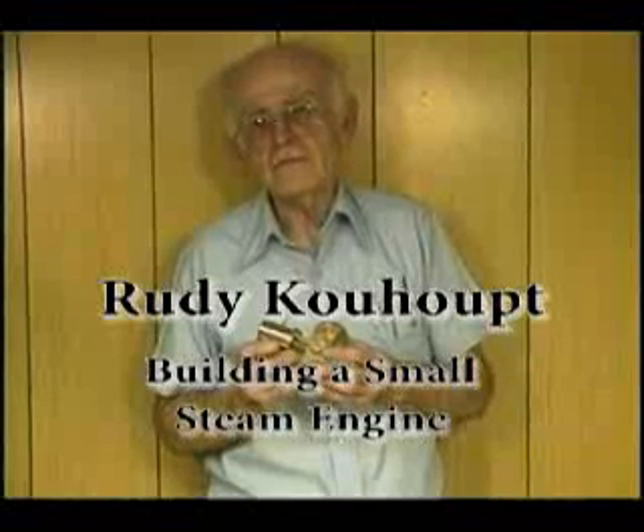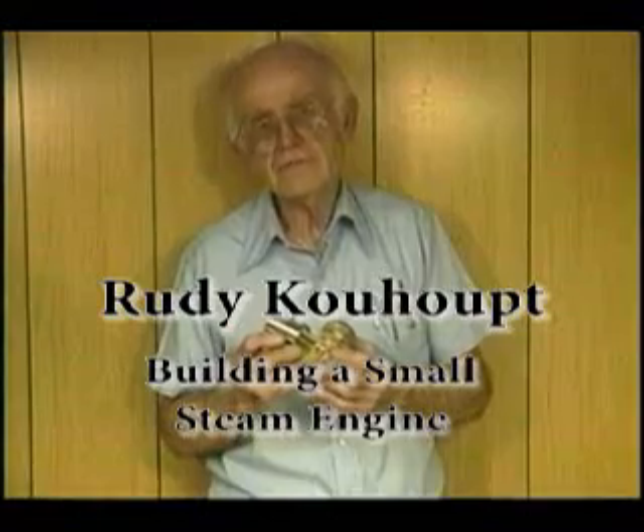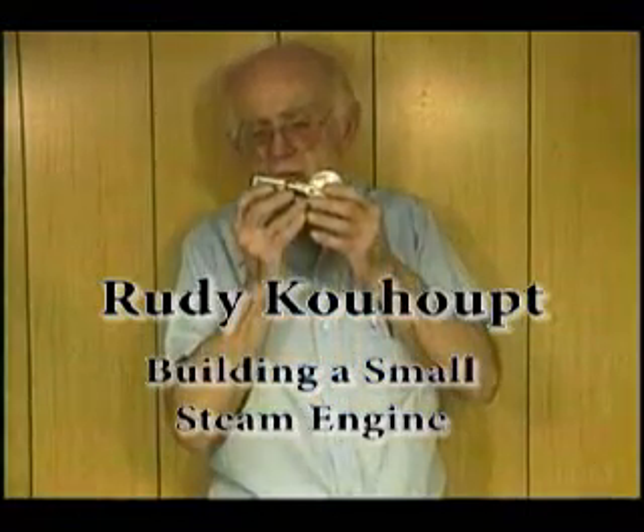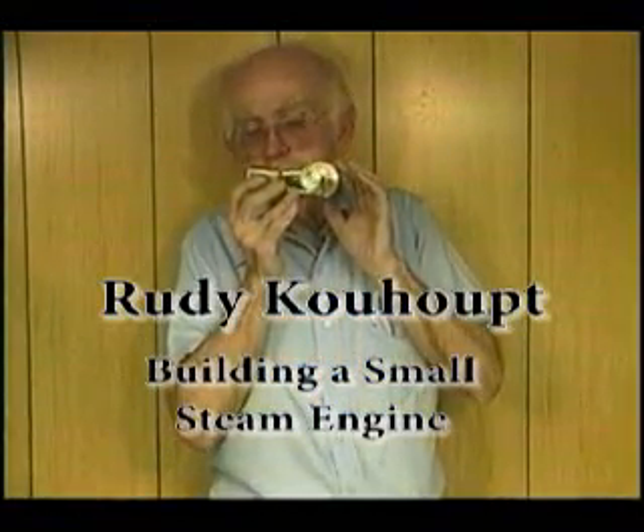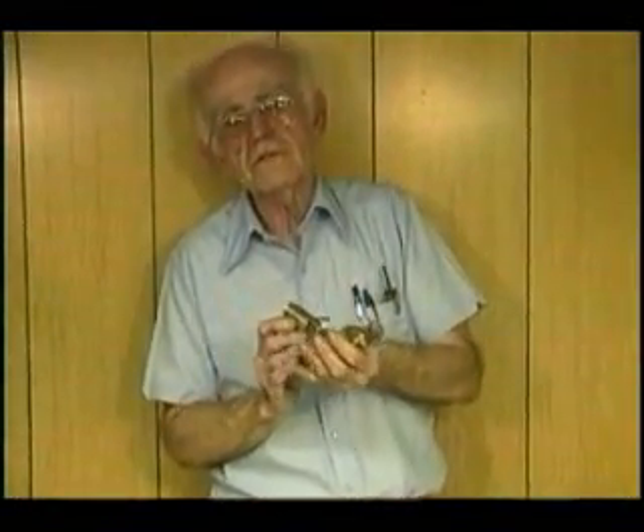Now that I have the valve all properly timed and the engine completely assembled, I'd like to show you the freedom of movement that it should have. It has no oil in it, so before I actually hook it to my compressor, I'm going to put a little oil in it and let it sit and run for a moment so you can see it perform.